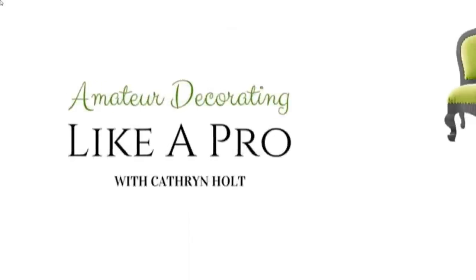Welcome to Amateur Decorating Like a Pro. I'm Catherine. As you guys know, I really do love blue and white, and I try to make all of my transitions from room to room very subtle.